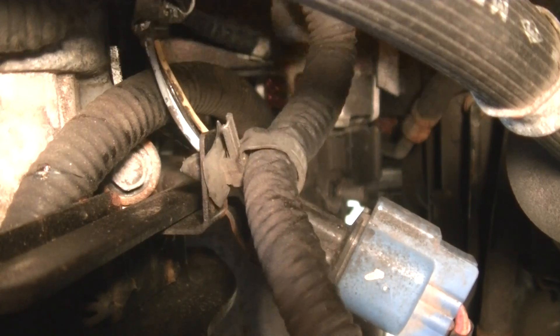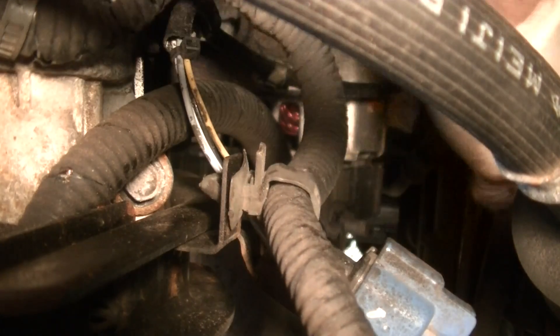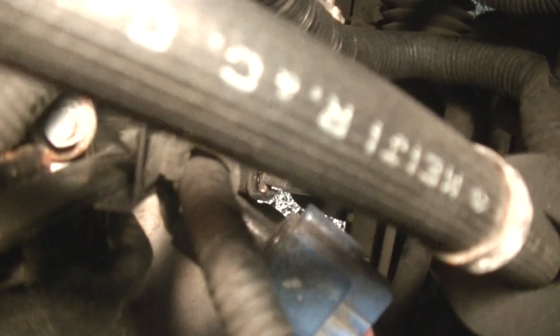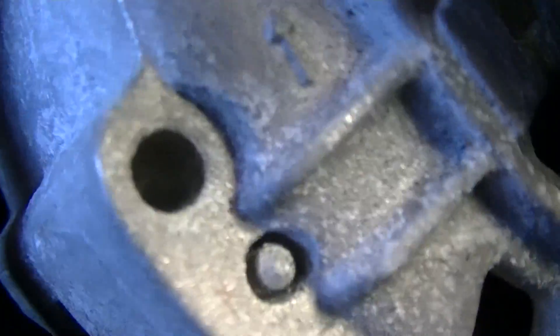Now all that's left is to take this guy out of there. This is the most annoying part — it's really tight getting the alternator out.